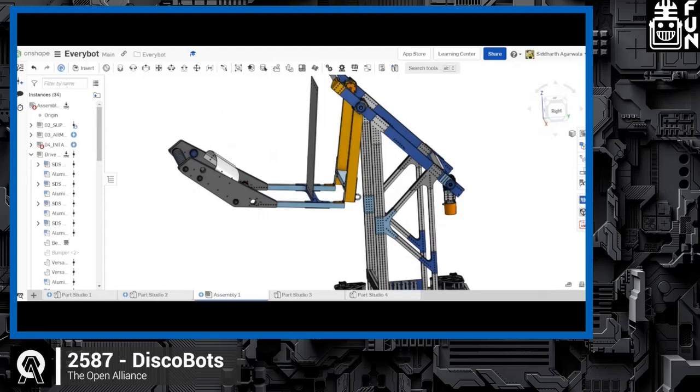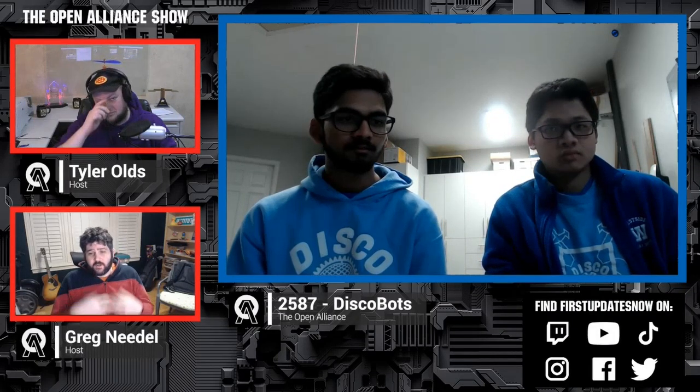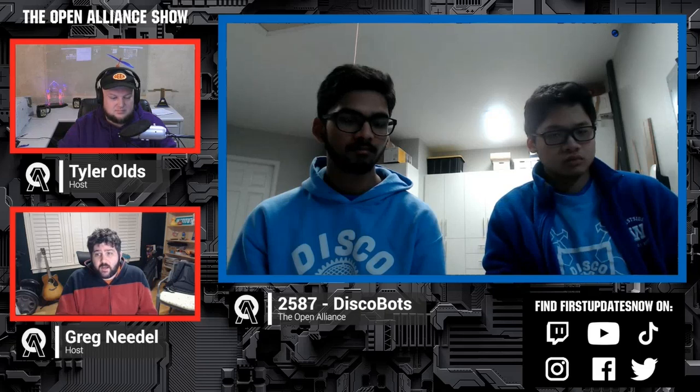The host comments: this is a great use of the EveryBot project. The goal with EveryBot isn't just to build a clone robot — it's to inspire teams, learn from it, and make it your own. You identified swerve drive as your goal, used what EveryBot put out there, and made it your own. That will really play to your benefit. How far along are you in actually building the robot?